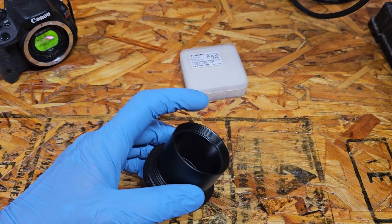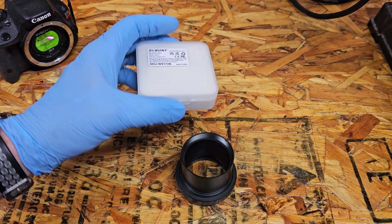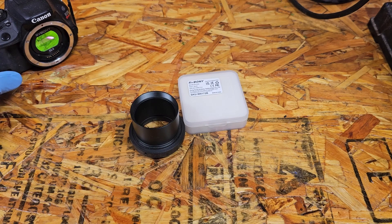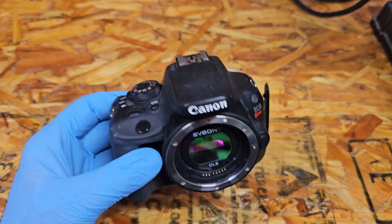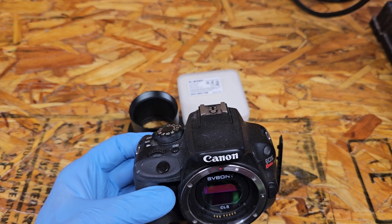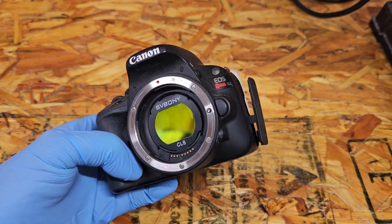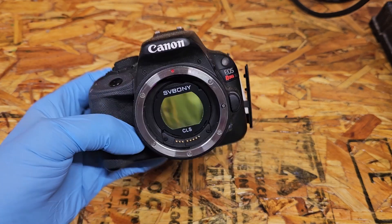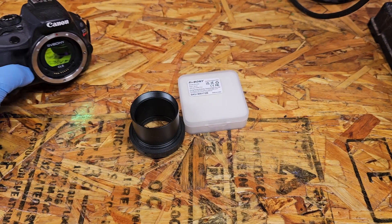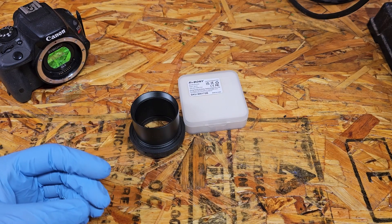I have the T-ring with the threaded end that the new filter will thread onto. What we're going to do is shoot an hour's worth of data on each filter, trying to shoot at the same time on two nights so I can get the same conditions and see the differences between the two filters - whether it's worth it or not.